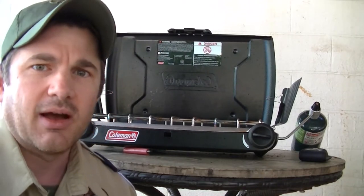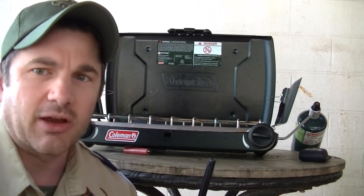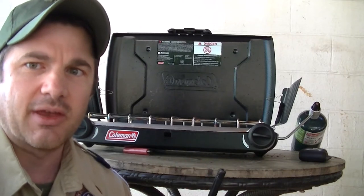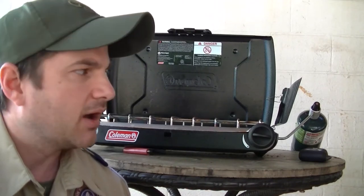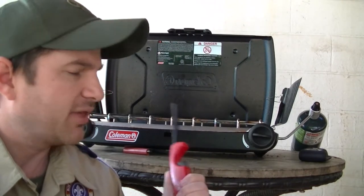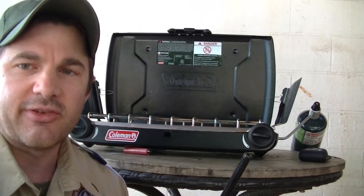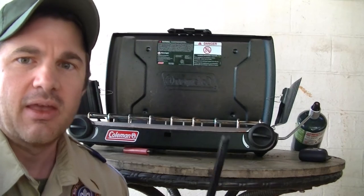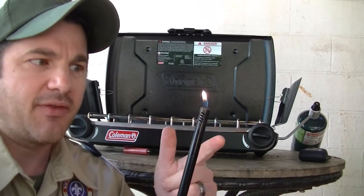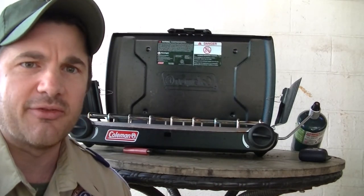Number two, Cub Scouts shouldn't be lighting these things by themselves either, especially the younger boys. It can be a little dangerous — you can get a big flare up pretty easily until you get the hang of it. The other important rule: always, always light your ignition source first before you turn on the burner. Have your lighter going and the flame present, then turn on the stove. Otherwise you could get a flare up.